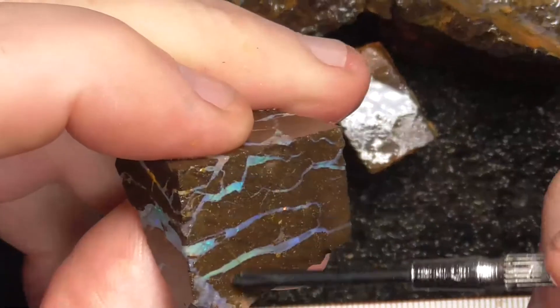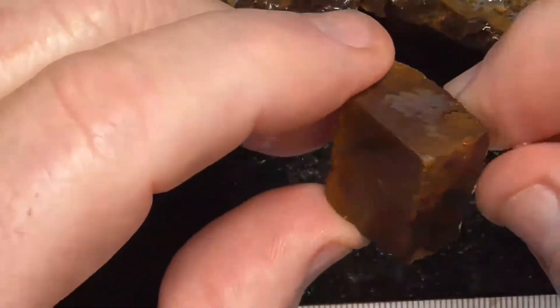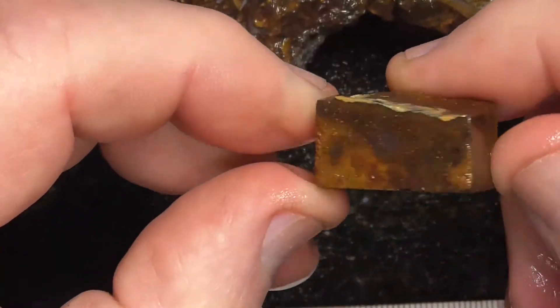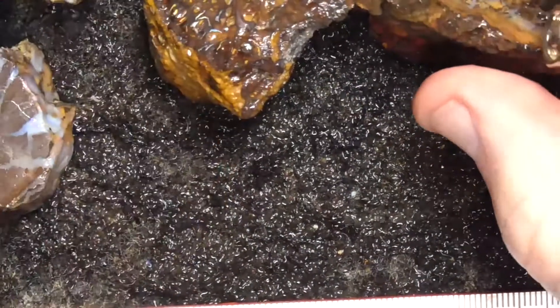Again, slice that through and maybe cut that into a couple of shapes. That's nothing, I'll throw that out.